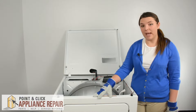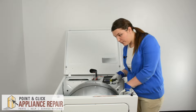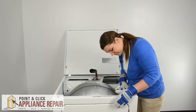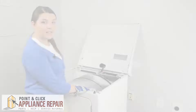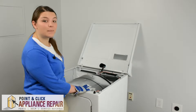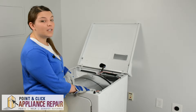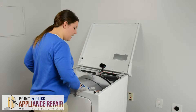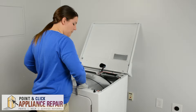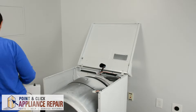Now we're going to remove the front panel. In order to do that, we need our 5/16ths nut driver to remove the two screws on the front inside of the dryer. Just be aware that the drum of the dryer will tip out once the front is removed — it's okay, you can leave it, it's not going to fall out. Lift up on the front and back out to get off the latches on the bottom of the dryer, and then you can set it off to the side.